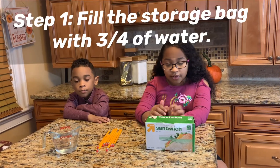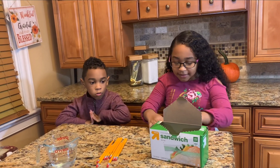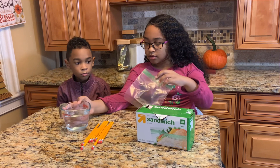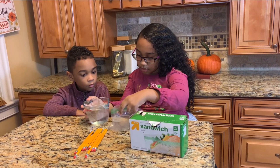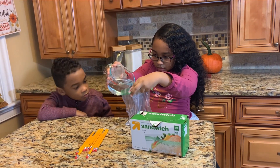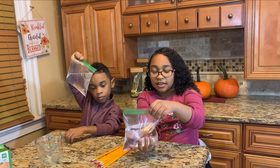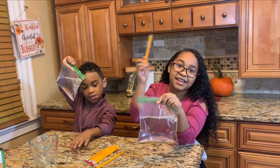Step 1: Fill the sandwich bag with water. So now I'm going to fill my bag. Now that we have the water in our bag, it's time for the best part of all — now we have to stab the bag.